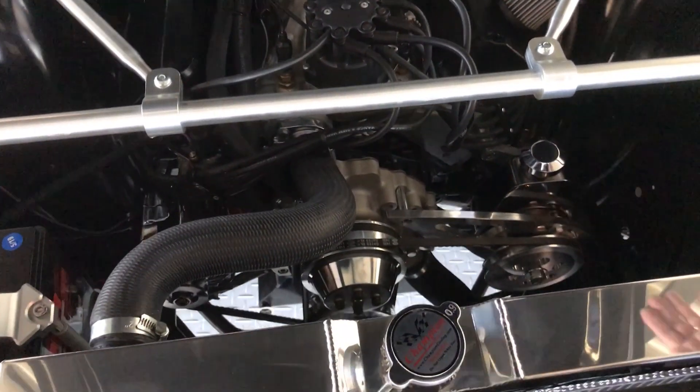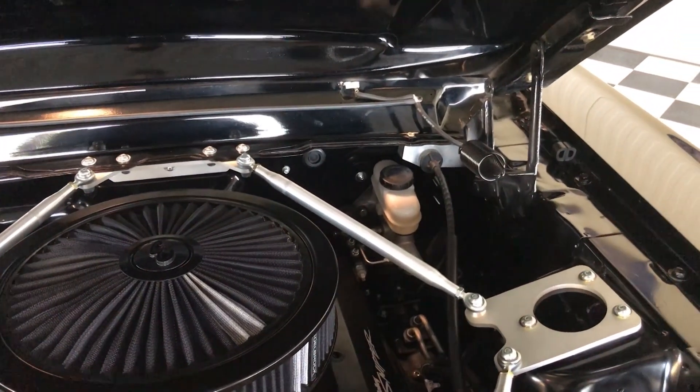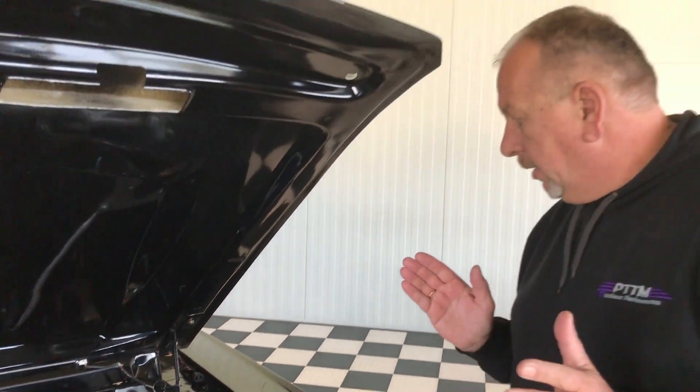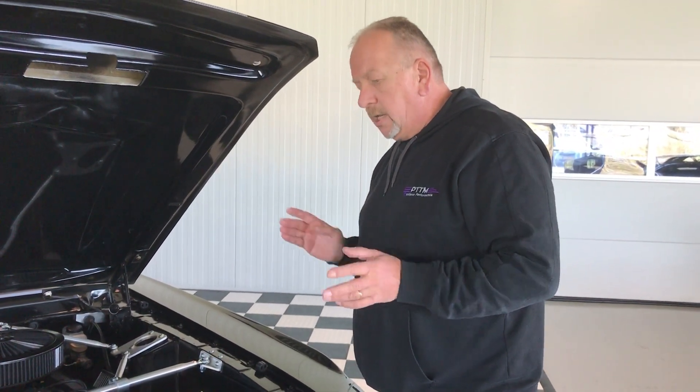Everything is coated and painted, and as you can see in the corner it's got the special hydraulic braking and also the hydraulic clutch system. So everything on this car was really thought about, and we really tried to build this car as good as we could to make it one of the most beautiful and most reliable Eleanors out there.